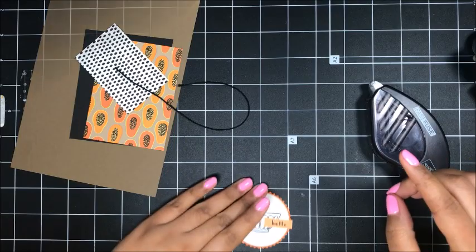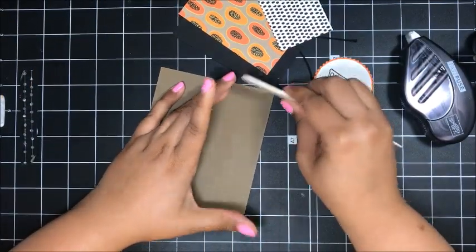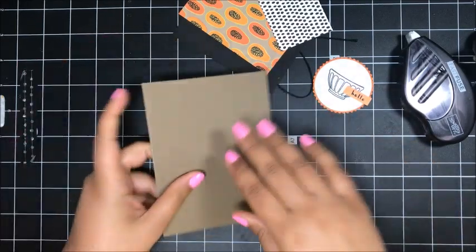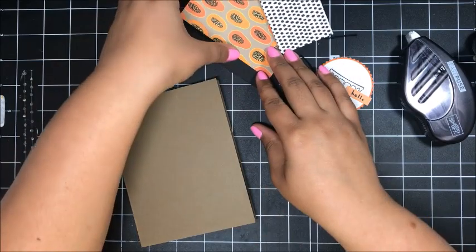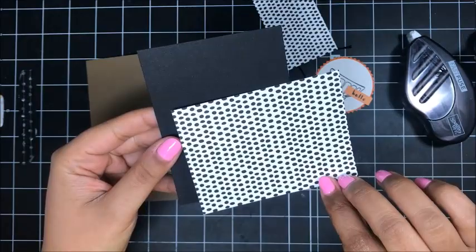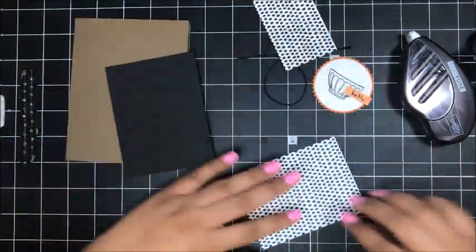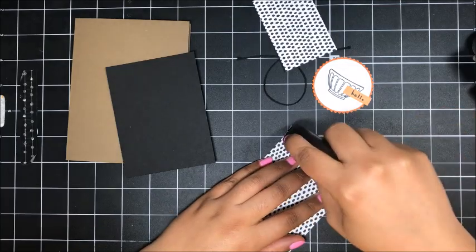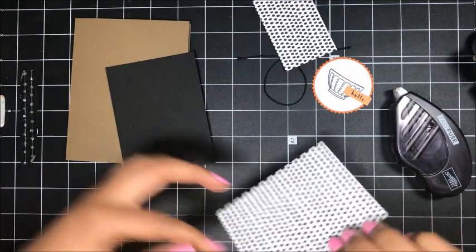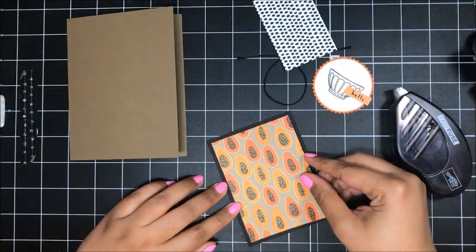Right about there looks good. I've got a Soft Suede card base here — just going to fold this over and crease it. Then I'll go ahead and start adding my layers. I love this Designer Series paper — isn't that so cute? The papaya and then the black and white stripes or polka dots. I love this designer paper. If you don't have it, this one is definitely worth picking up. I'll just add that onto my basic black layer.